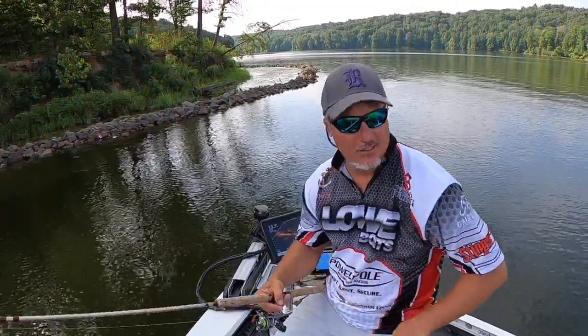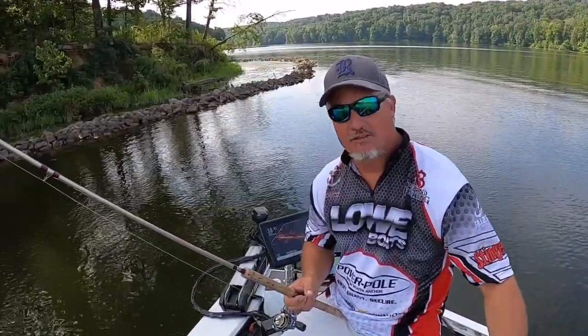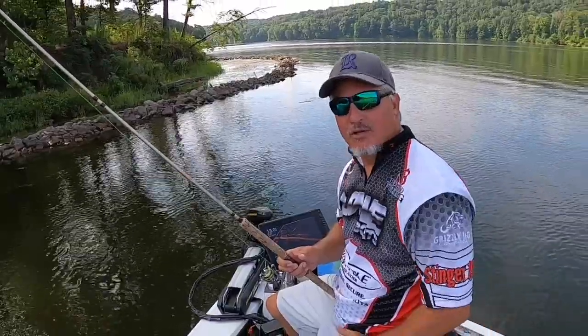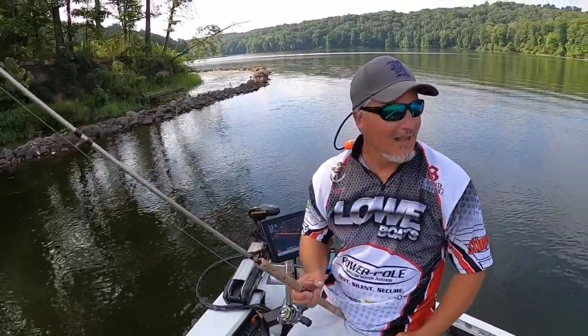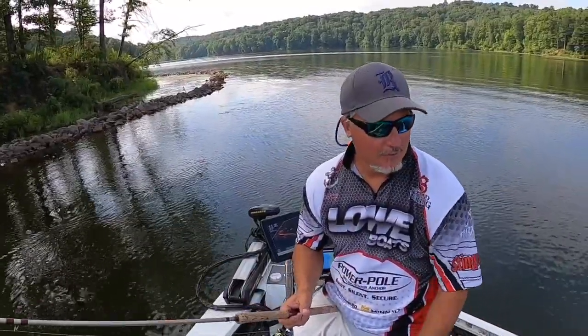It is a crappie catching machine, the low boat. I've done a lot of little things to it. I've had it now for about a year and I feel like I can give a pretty good assessment of the 198. I've had a lot of guide trips this year and everybody comments on the boat.